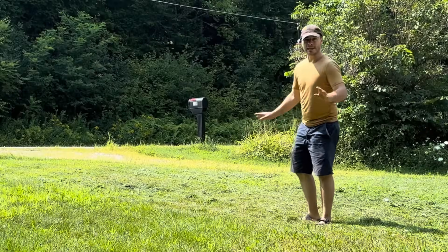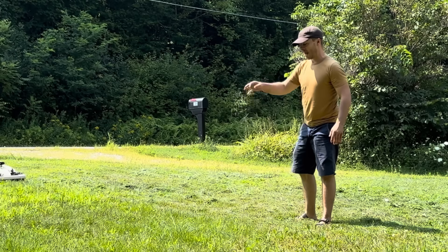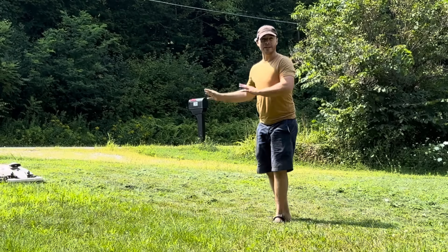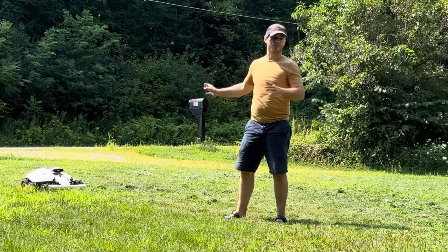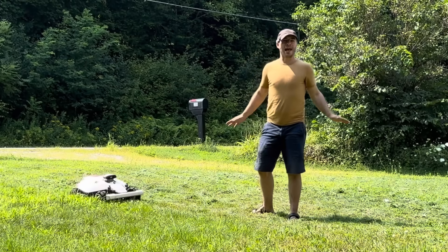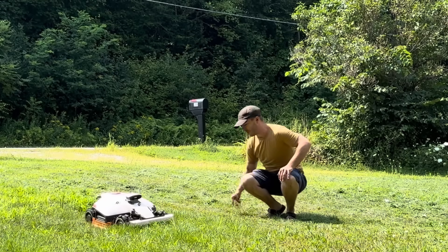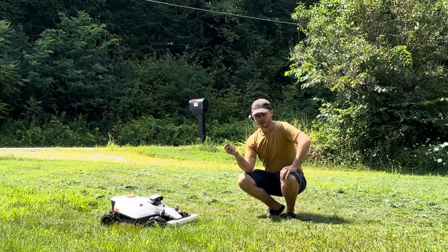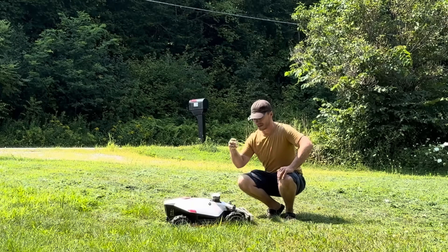The only complaint that the neighbors have is that it doesn't bag up the grass. Again, this is the biggest and most expensive model, but they have a smaller one that does have a bagger on it if you're interested. I say it's a complaint, but this is better than having to mow your lawn. When you keep up on it weekly, you don't have all of these clippings — when it's cutting a half inch off at a time, you don't have this issue.